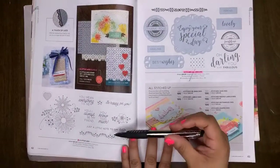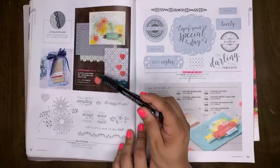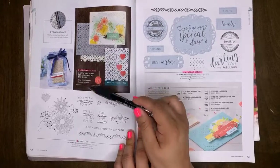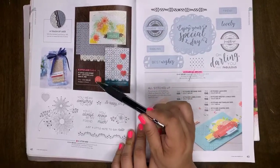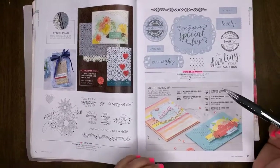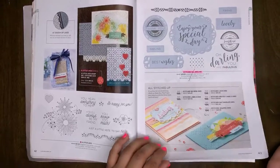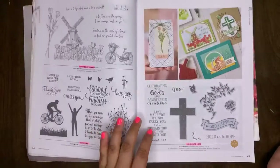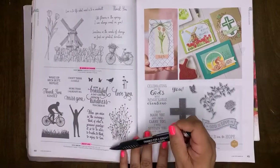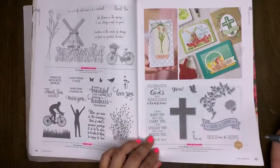A Little Lattice is carrying over into our new catalog, but the A Little Lattice bundle — the stamp set with the coordinating die — is retiring. Make sure you grab that at 10% off now to save a little money. Stitched All Around is retiring. Winds of Change will be retiring. Enjoy Life will be retiring. Hold on to Hope is a retiring set.